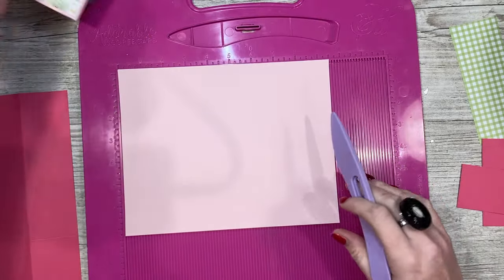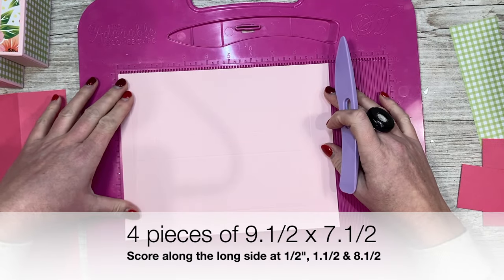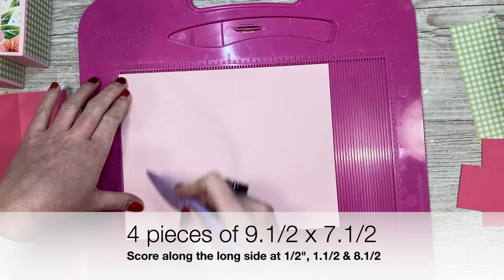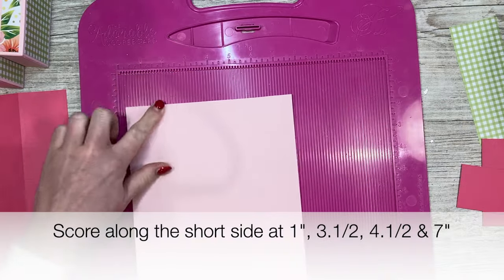So first I'm going to make the box - I've got three already done here. You'll want a piece of nine and a half by seven and a half. Along the nine and a half side you're going to score at half an inch, one and a half, and eight and a half. Then rotate it so this end is at the bottom.